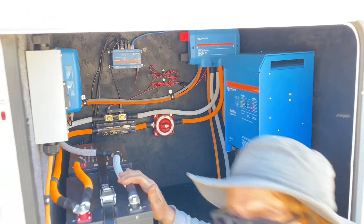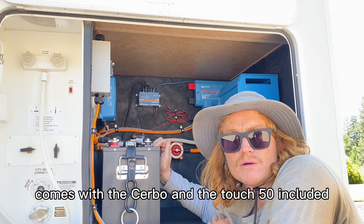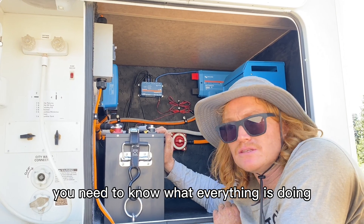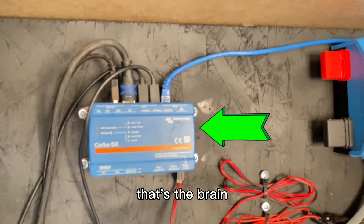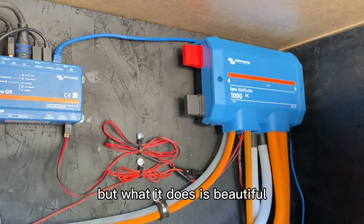Every install we do — if you go to our website — comes with the Cerbo and the Touch 50 included, which is huge. You have to have it. You need to know what everything is doing: where your batteries are at, where your solar is at, and exactly what your inverter charger is doing. That's the brain there — with all those ugly wires — but what it does is beautiful.